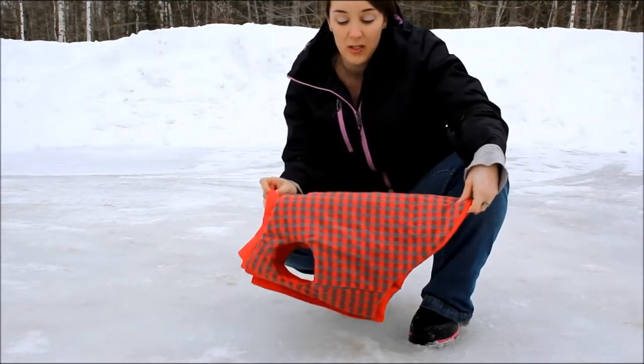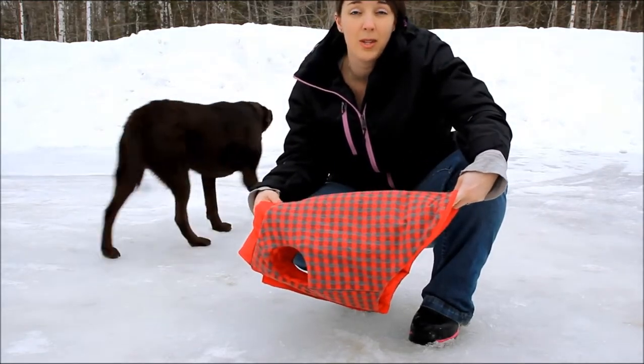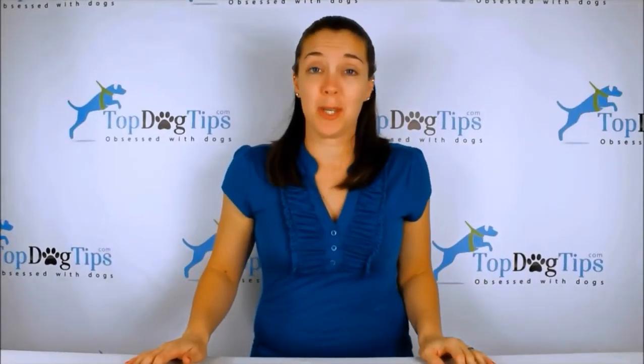So if you guys have any other questions, feel free to email me — Samantha at Top Dog Tips. I hope you enjoyed this review and I will see you back next time with another great product.